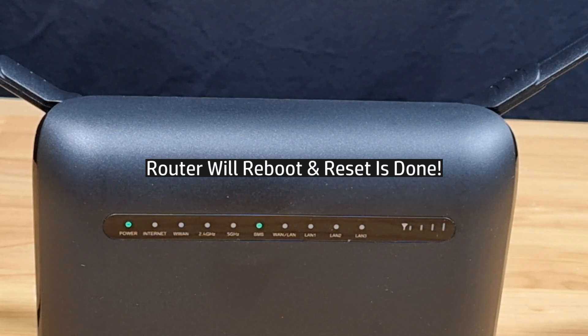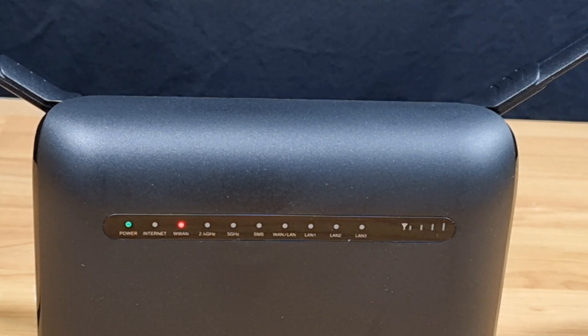You can see that the router is now rebooting and the reset would have been done. So this is how you do a reset for your D-Link router.